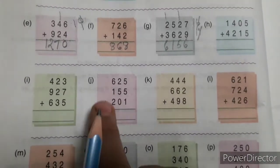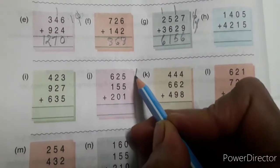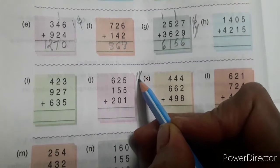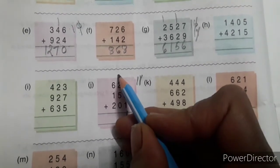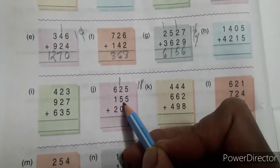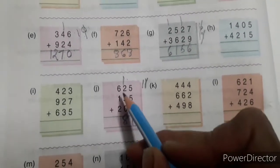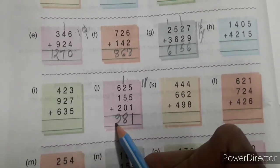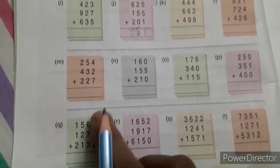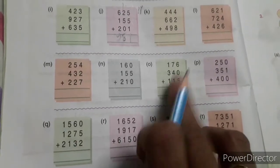Question number J: 5 plus 5 is 10. Ten plus 1 is 11. Cut 1, write here, and put 1 on the tens place. 2 plus 5 is 7, 7 plus 1 is 8. 6 plus 1 is 7, 7 plus 2 is 9. Now from this row I am going to solve this one.